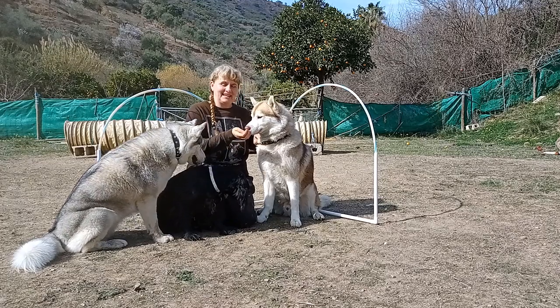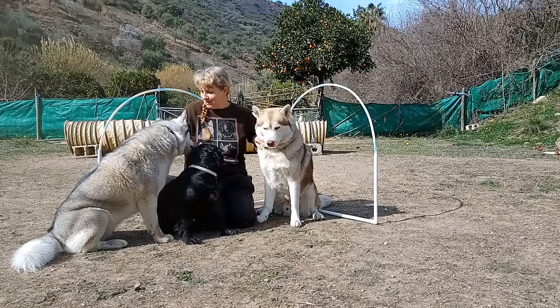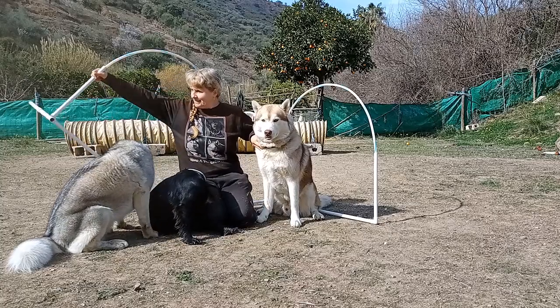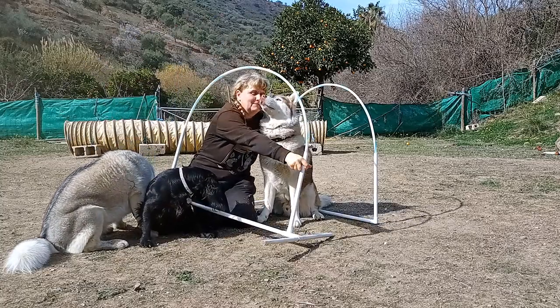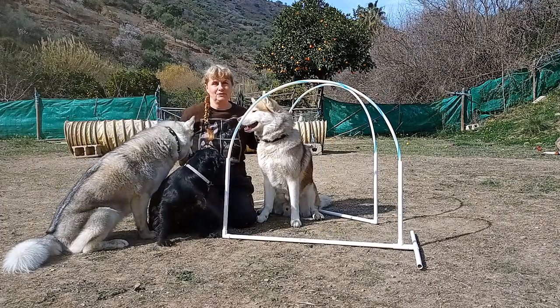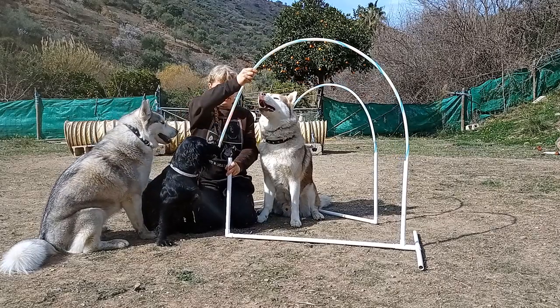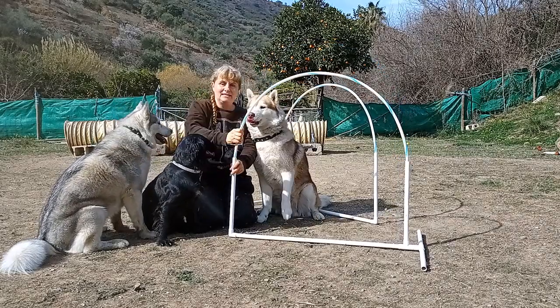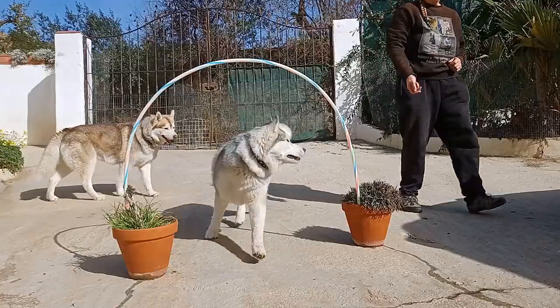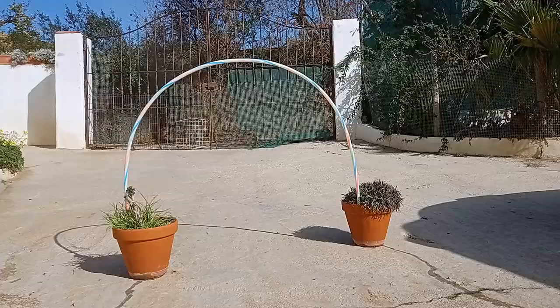Before we begin you're going to need some hoops. You can buy them on Amazon or eBay for around £15, or you can make your own out of waste pipe — the hoops just slide in and out and it's very easy to transport them. Alternatively you could put the ends of a hula hoop into a flower pot or other solid object.